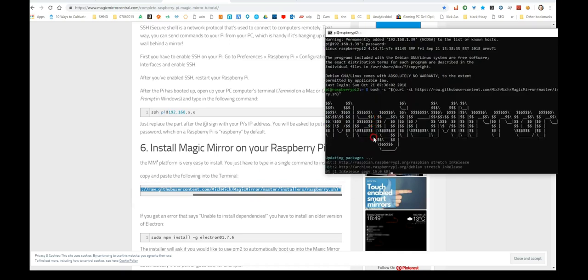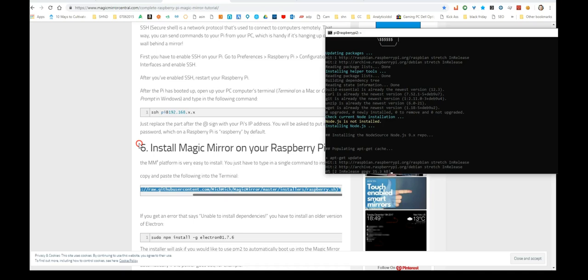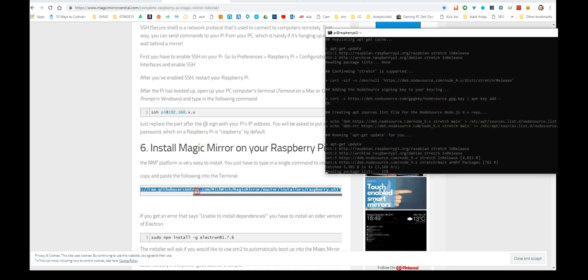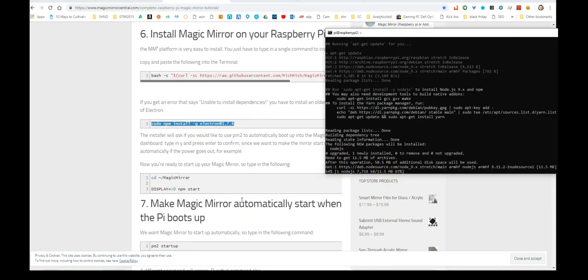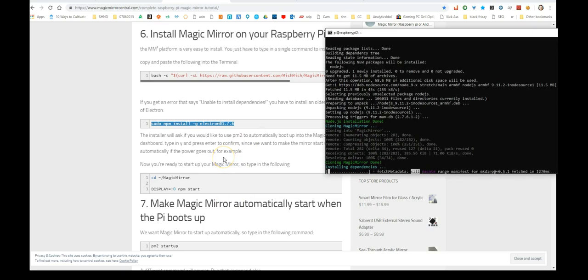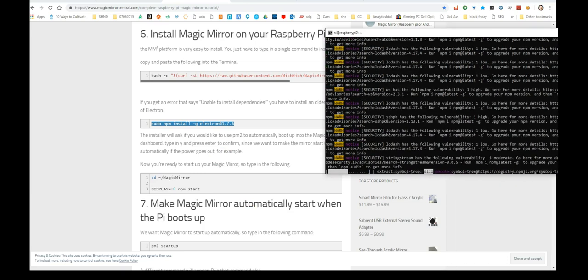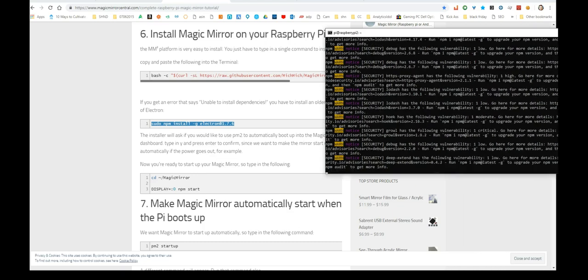That one-line script grabs the Magic Mirror package from its source location, downloads it, and sets it up so you can run Magic Mirror. The install took quite a bit of time — most time was spent waiting on installs and the initial OS setup, about an hour and a half total. Just copying and pasting the guide commands took 30-45 minutes, or about 15-20 minutes of actual interaction.